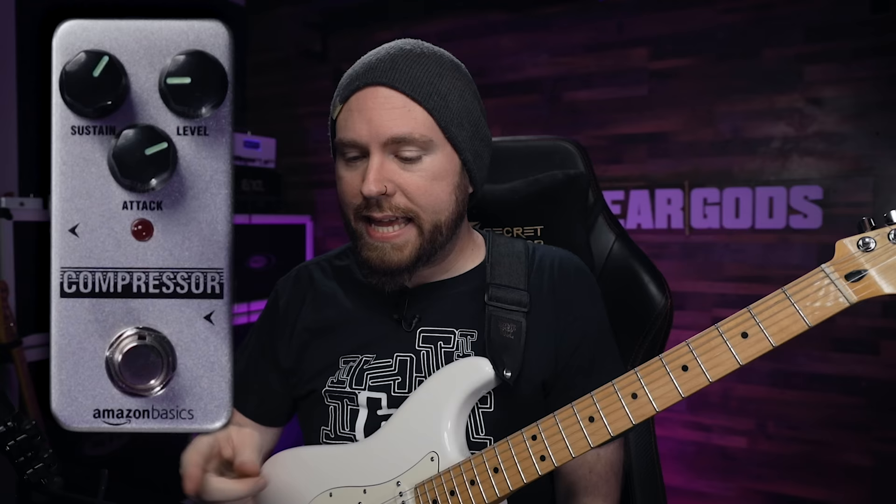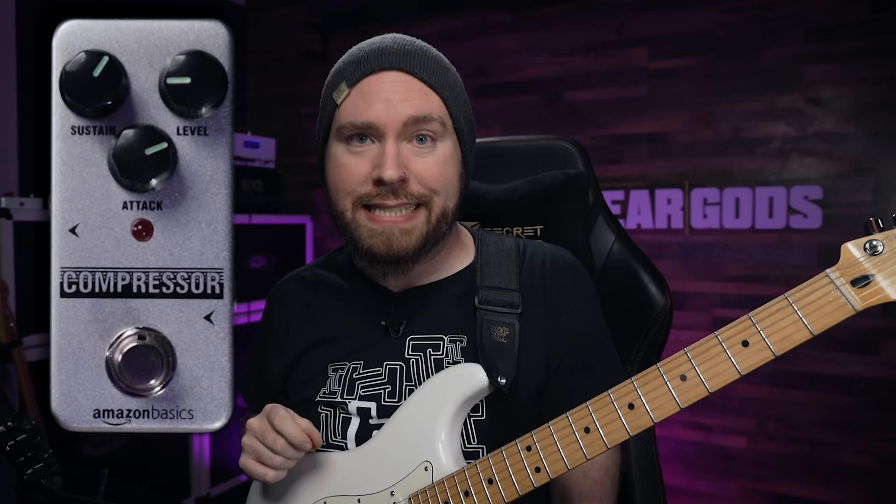So, here we are with the compressor. It's got three knobs: sustain, level, attack. Pretty much what you would expect from a compressor. What more do you really need?